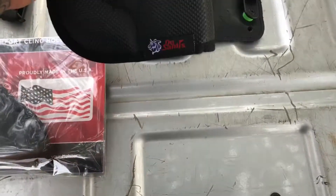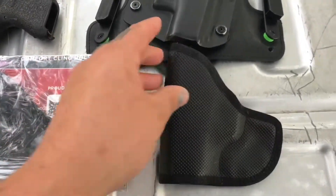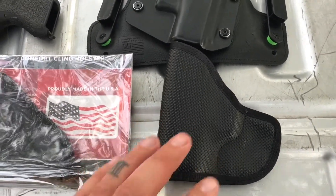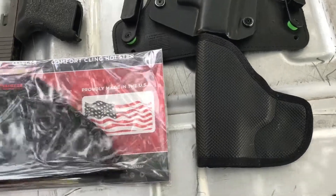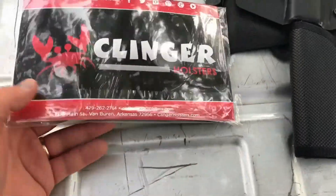I'm a big fan of these friction holsters because they fit in a wide pocket and hold pretty well on the hip. I can either appendix carry or do approximately a four o'clock position and access it pretty easily.